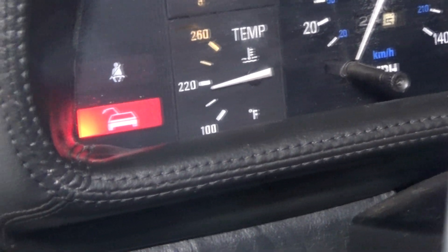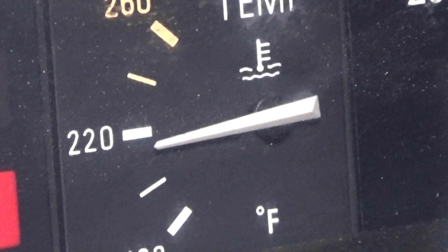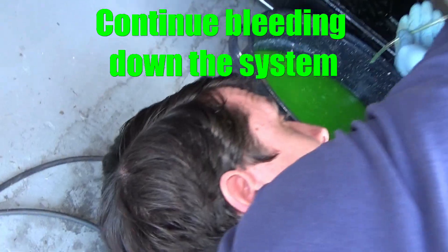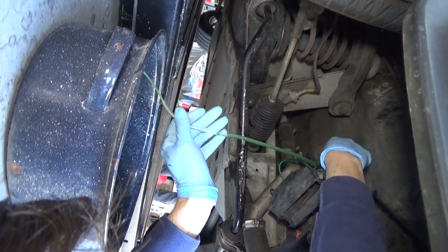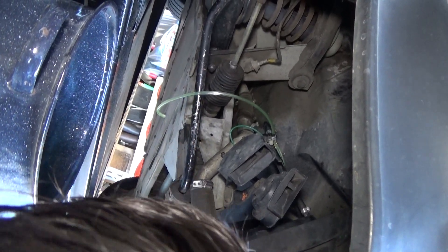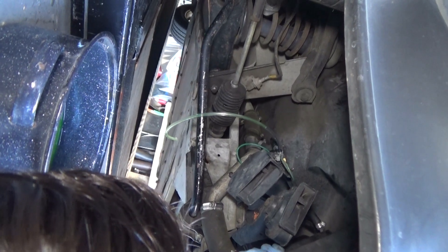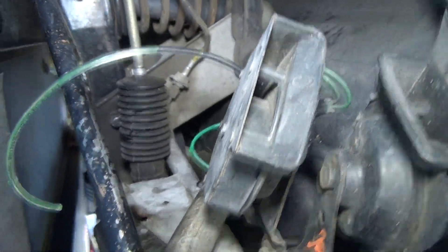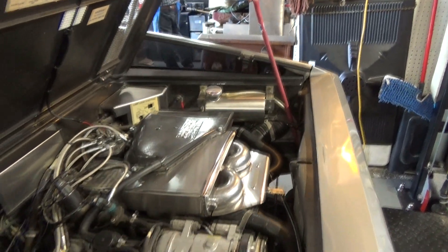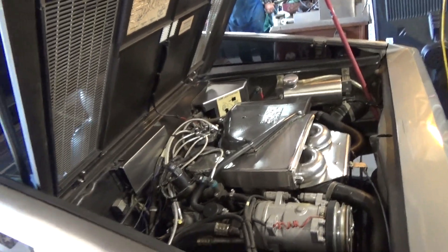If you notice your needle isn't dropping after the fans have engaged, that could be a sign that you still have some air in the system that you need to bleed out. We just bled a lot of air out of the system after running the car. The car wasn't cooling like it should — that's a sign we had additional air trapped in the system. If the radiator isn't getting hot like it should, that's another sign that coolant isn't circulating properly. We checked the overflow bottle and there's still plenty of coolant in the system.